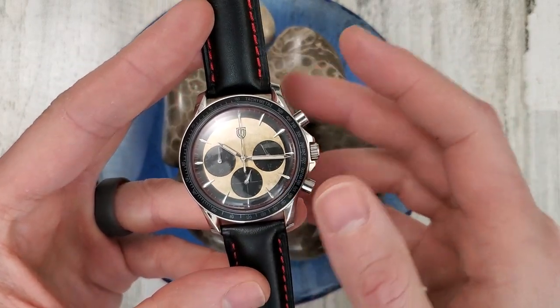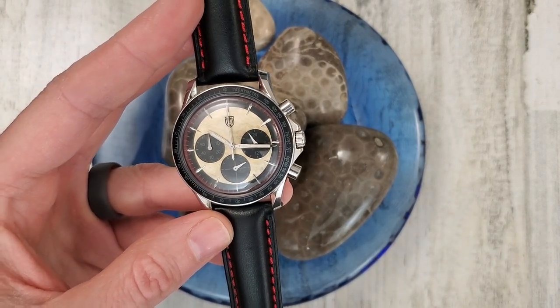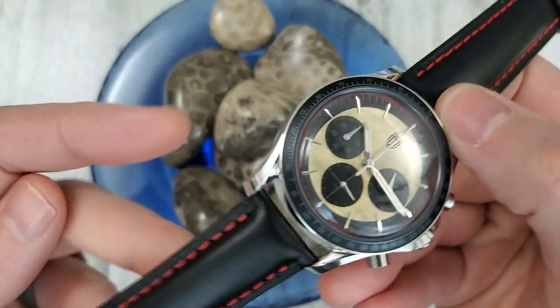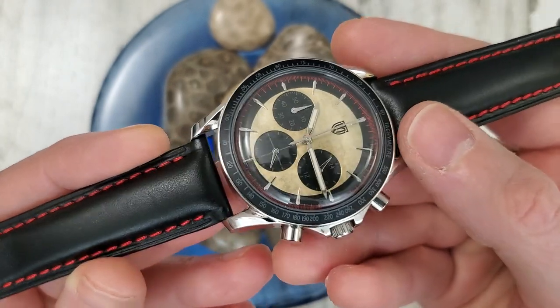It is a 316L stainless steel case and as I mentioned, it is polished. It has these double curved lugs, or lyre lugs, similar to what you'd see on an Omega Speedmaster — not done quite as well, but this watch will be coming to Kickstarter soon.